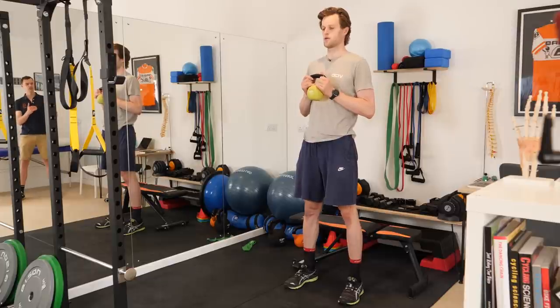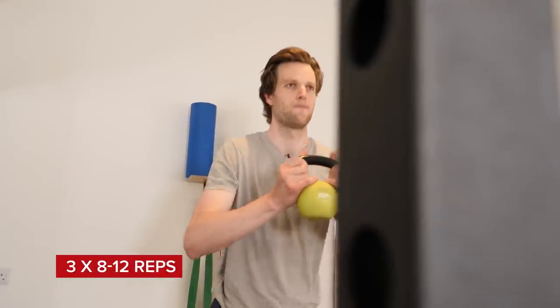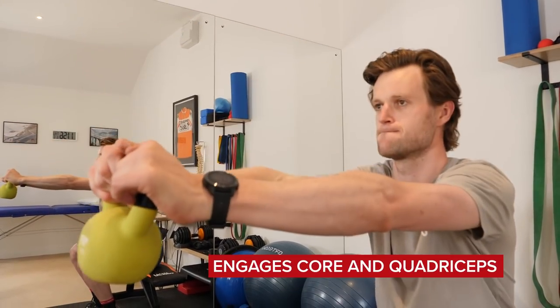For our goblet squat, we want to set up with our feet at shoulder's width. We've got a light weight to start with because it's going to involve a shoulder movement as well, so about five kilos is a good starting point. We want to sit back towards the bench keeping our weight on our heels, and as we do so press the weight out in front, and standing up bringing the weight back to your chest.